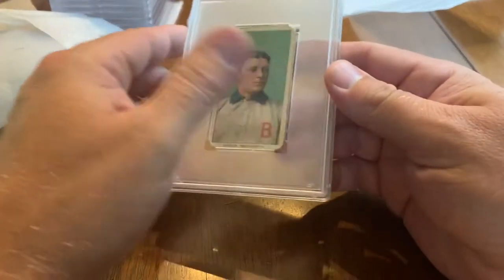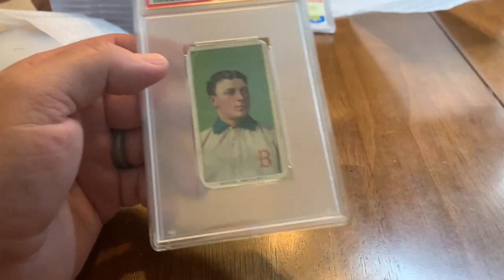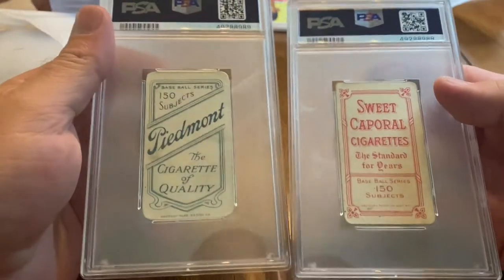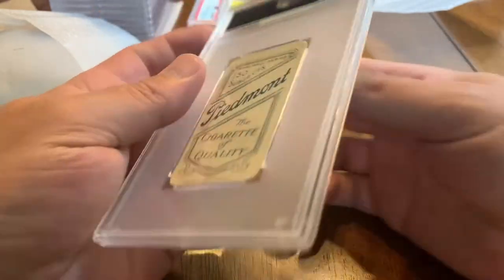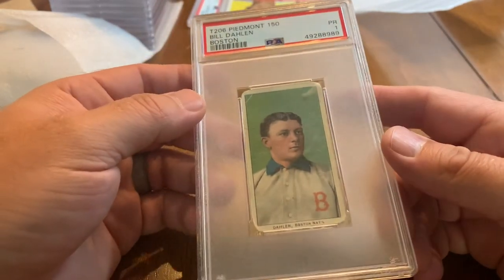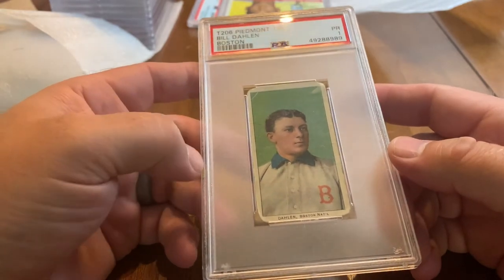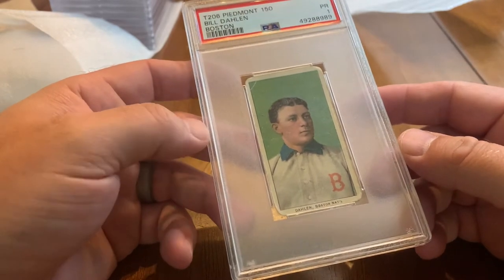This is another T206 but with a Piedmont back — a different back, so the same card but more or less rare depending on the back. I picked up a few of these last year. The Veterans Committee I think votes for his era in December if I'm not mistaken, so I picked up a couple to get graded.